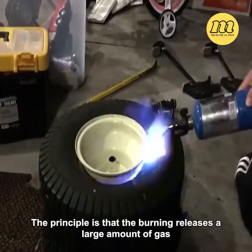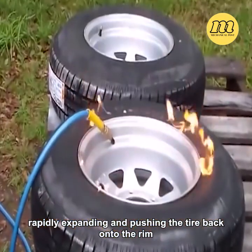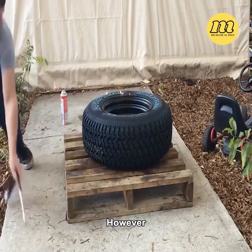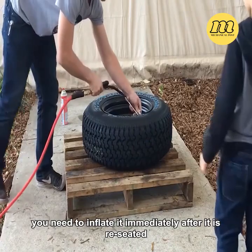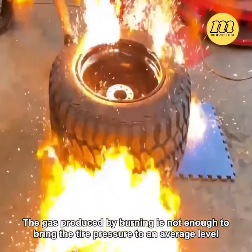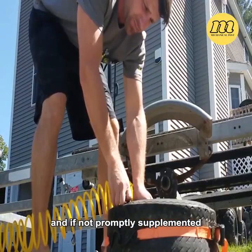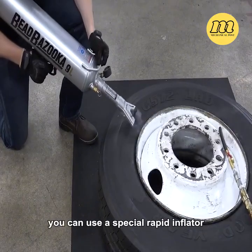The principle is that the burning releases a large amount of gas, rapidly expanding and pushing the tire back onto the rim, making it fit tightly. However, this method does not fully inflate the tire — you need to inflate it immediately after it is reseated. The gas produced by burning is not enough to bring the tire pressure to an adequate level, and if not promptly supplemented, the tire will quickly deflate again.